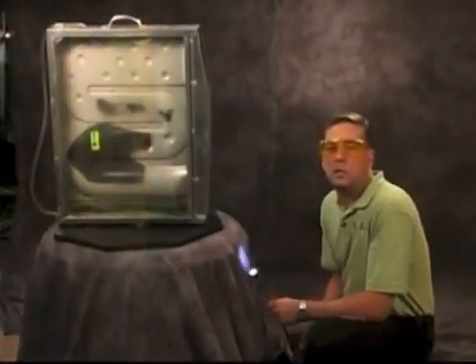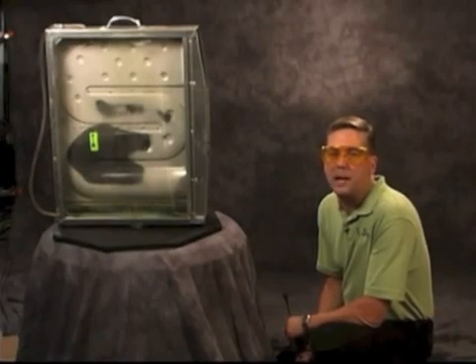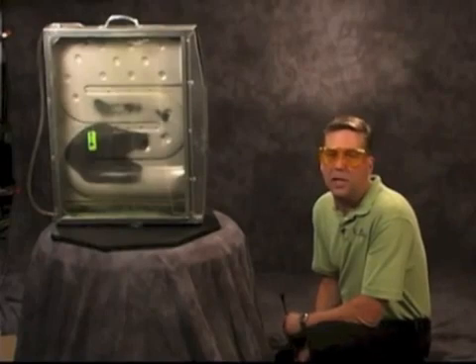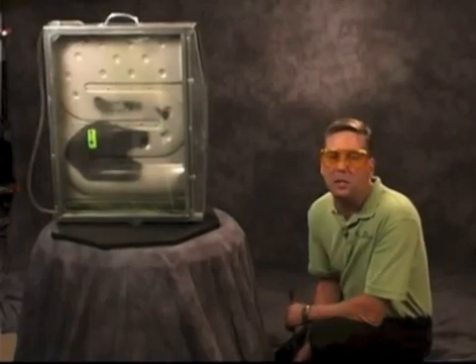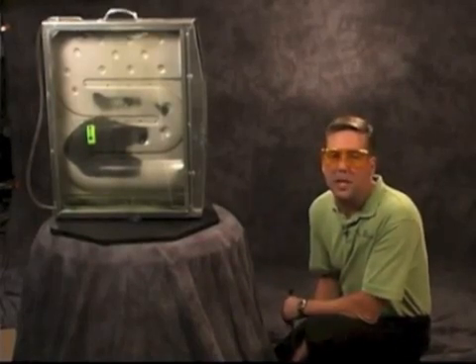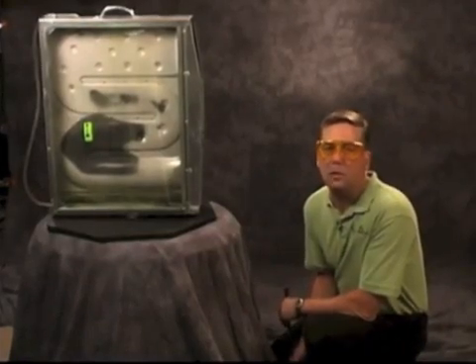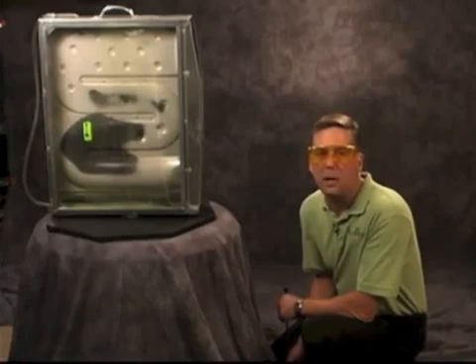I would always recommend using a camera to document any cracks you find, because your competitors may not have the same tools that allowed you to find these cracks. A camera with video is really the only way you can document the problem to your customer in a format they understand. Everybody watches TV, and if they see a crack on TV, it looks more like a crack than trying to have them bend down and look up inside a small hole at something they've never seen before. Always document cracks you find — it's for your own protection.